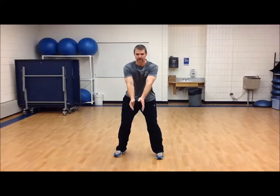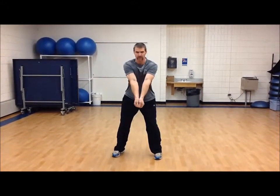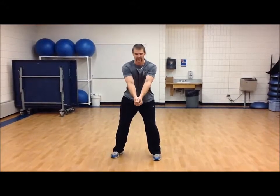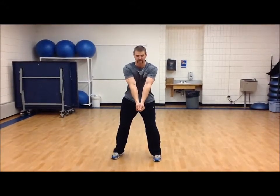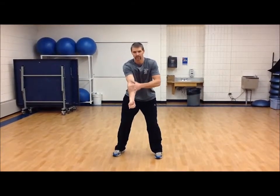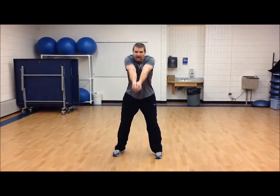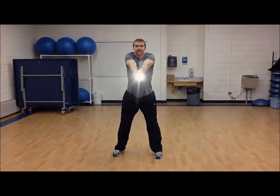The underhand pass, also known as the bump in volleyball — the big thing is you want to make sure your thumbs are in line with each other. From that position, you want the thumbs pointing down so that you open up your landing strip to the point where you want to make contact inside the forearm. You want the shoulders to shrug with limited swing motion. That is the underhand pass.